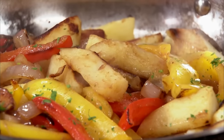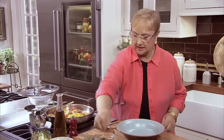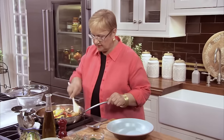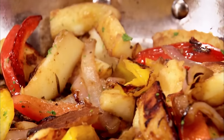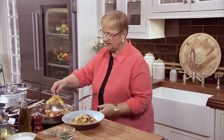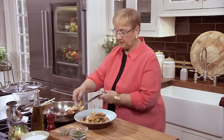I think this dish is ready. Let me take the rosemary out, just like that. A little more parsley, just a little bit to give it some color. See, the pepper is still a little crunchy — that's why you put the potatoes in first.